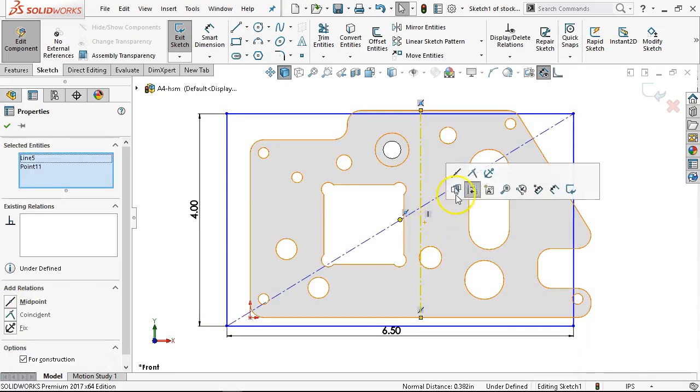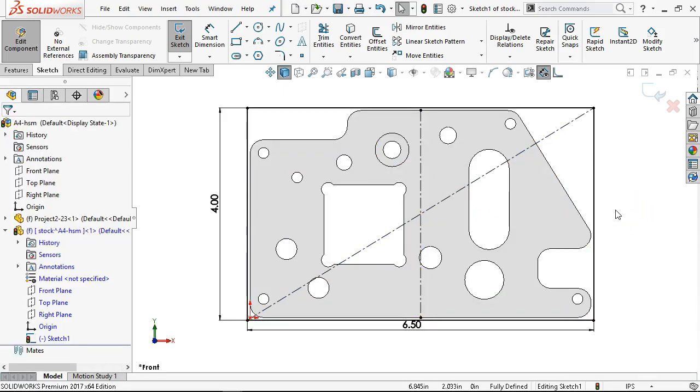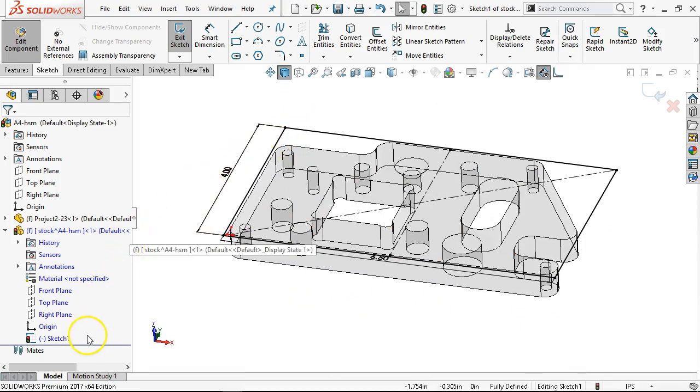Select midpoint and that centers it on my stock. The other thing is that if I saw this below the mates — below the rollback bar — then I'm just sketching inside of the assembly. I haven't really edited anything, and it's not going to let me create the stock as a solid.